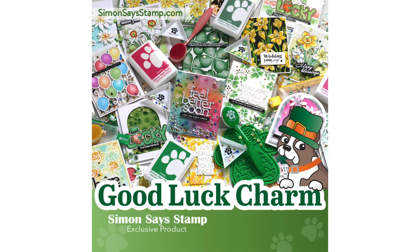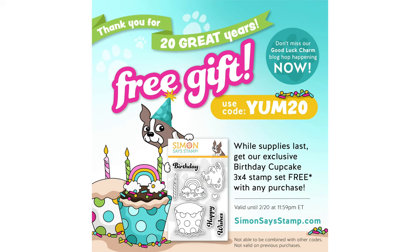I'm going to be using some products from Simon Says Stamp's brand new Good Luck Charm collection, and I'm also participating in the Good Luck Charm release blog hop. If you'd like to see more inspiration using the new collection, win some prizes, or obtain a free gift, head on over to my blog where I have the full details on the hop.